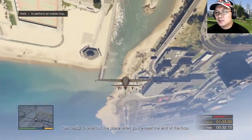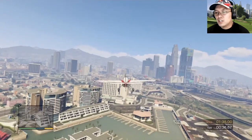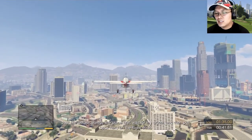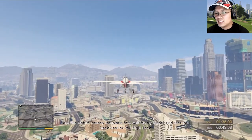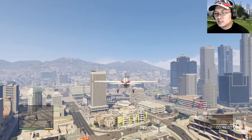Get ready to level out the plane when you're near the end of the loop. Oh yeah, that wasn't too bad for a rookie. Let's try it again — just like before, steady the plane first, wait for my signal, and then pull back hard on the flight stick. Okay, perform an inside loop.